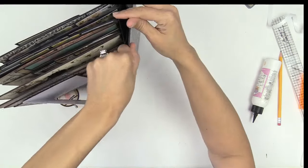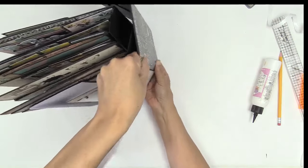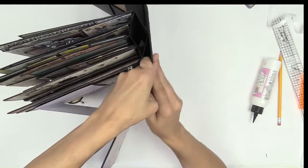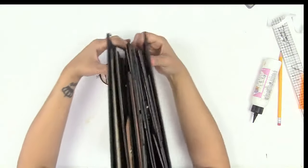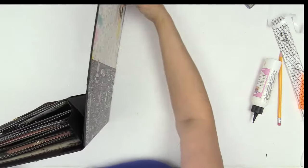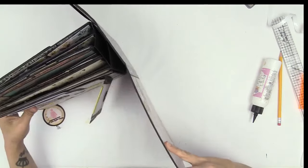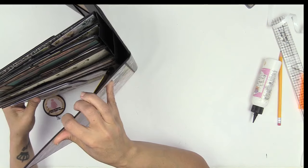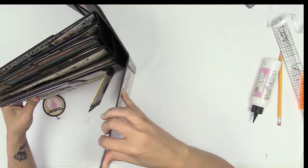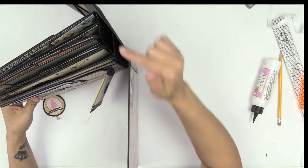Now burnish in that spine area. It is important that you burnish, burnish, burnish in that spine area — really rub it in. And when you open your book, you want to not see any buckling here. See how perfect that is? If you see buckling, that means you had your album flexed way too much. You just want a little bit of a curve — just a slight curve.